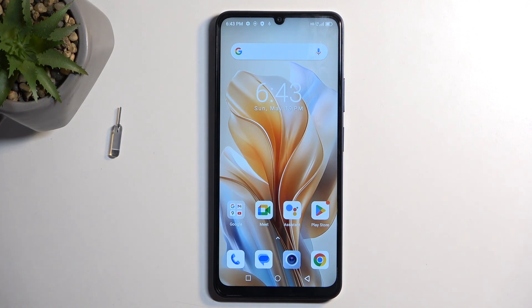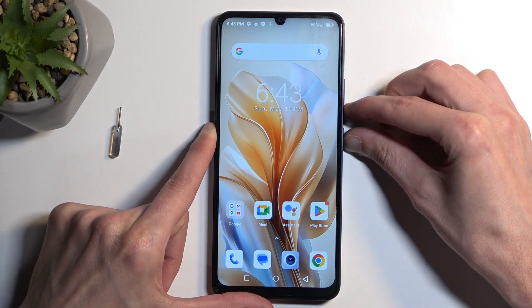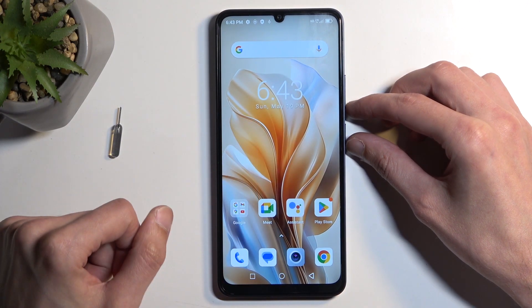Once your content is open and visible on your screen, you can just hold your power button and volume down at the same time. This will give you a pop-up with the ability to capture a long screenshot and share.